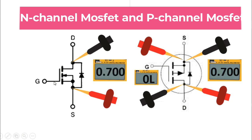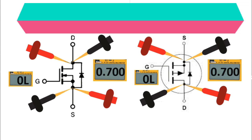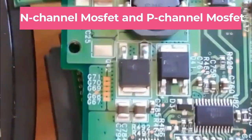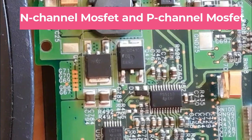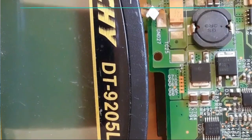If you swap the probes you will not get any reading. That is how you check N-channel and P-channel MOSFETs. If you get any continuity or buzzer, the MOSFET is bad. Now let's check some real MOSFETs on real motherboards — I'm going to show you how to check N-channel and P-channel MOSFETs. Here we have a three-lead MOSFET.